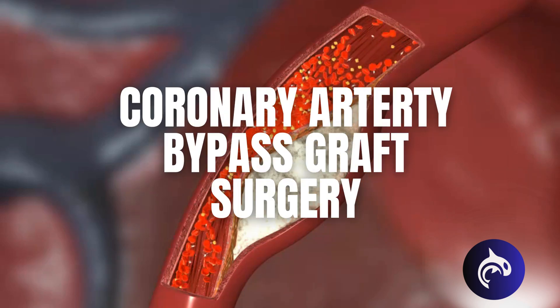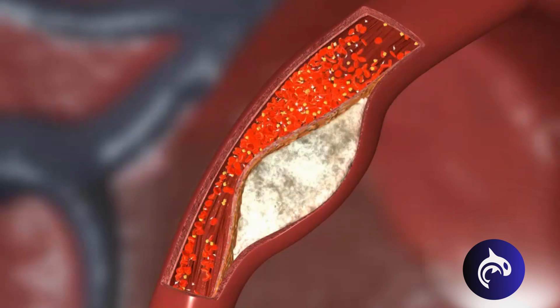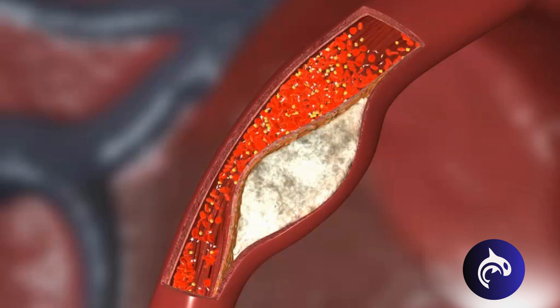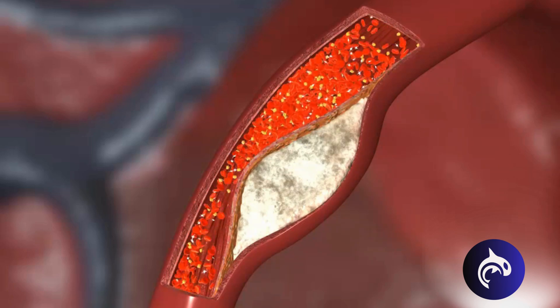Heart bypass surgery is a life-saving procedure that restores blood flow to the heart. Here's how it works. When cholesterol-filled plaque builds up in an artery wall, only a small amount of blood gets through.